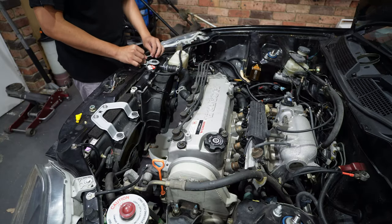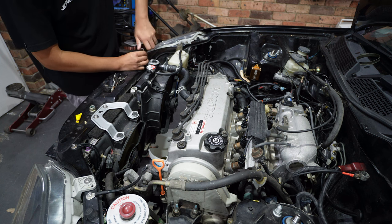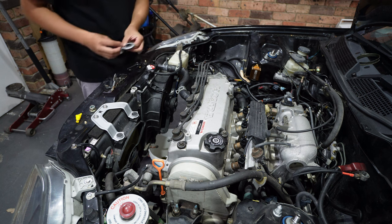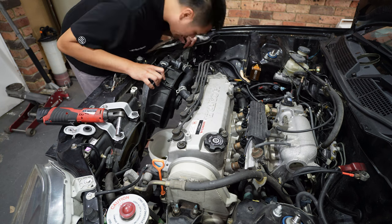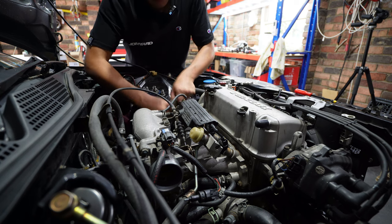One of the first upgrades we're doing to the car is the cooling system to support the water cooling on the turbo side. I'm just removing the radiator and fitting a larger size in. I can tell this has already been replaced - it's an automatic radiator. We're also removing the intake manifold so that we can get access to make our water and feed lines.